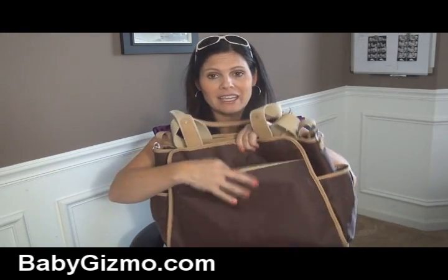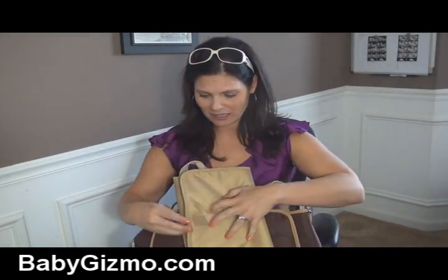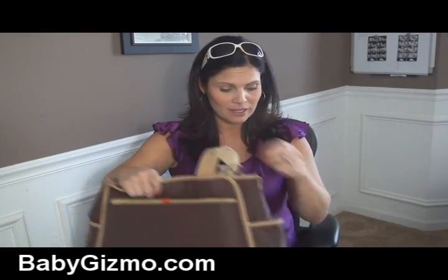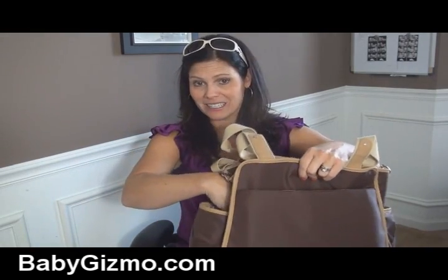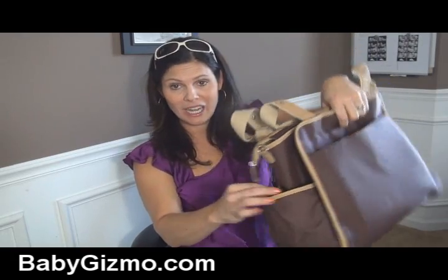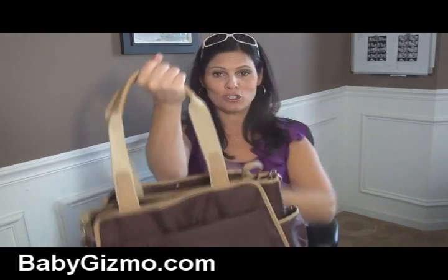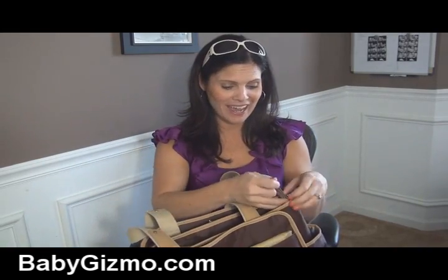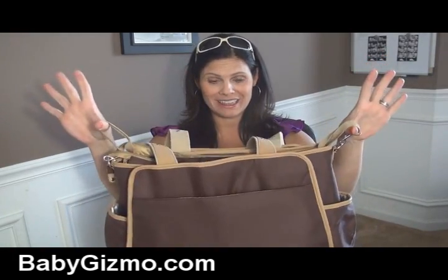On the back of the bag is a padded changing pad that slides in there and opens up. It's a decent size. The velcro is closed and slides right in there, so that's going to be easy access as well. There are two large insulated bottle pockets on the sides, and you're going to be able to fit big sippy cups in these side pockets. It has padded shoulder straps, and since it's Skip Hop, you know they have the stroller straps so that you can hang it on your stroller.